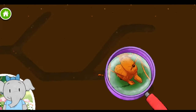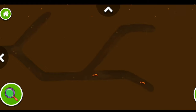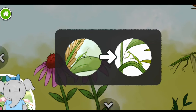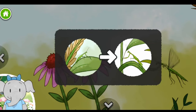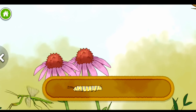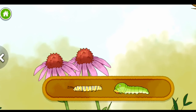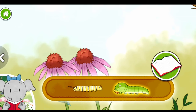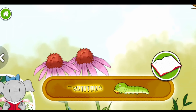The jaws of leafcutter ants work like a pair of scissors to cut leaves into pieces. This is the adult mantis — it looks similar to when it was a nymph, but now it has wings. Let's keep exploring. Monarch caterpillar. Swallowtail caterpillar. The swallowtail caterpillar eats lots and lots of plants. Monarch caterpillars only eat from one plant called milkweed.